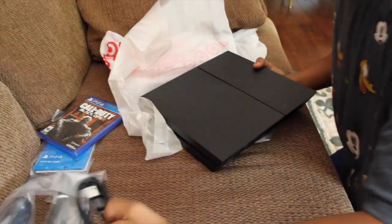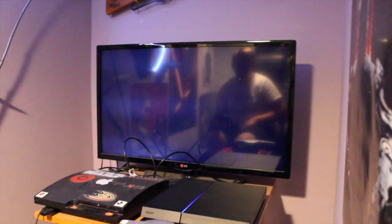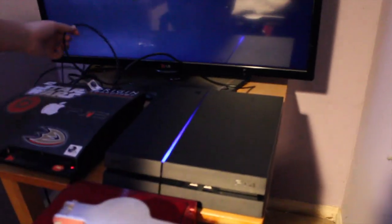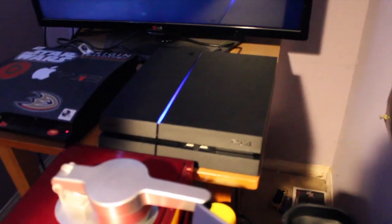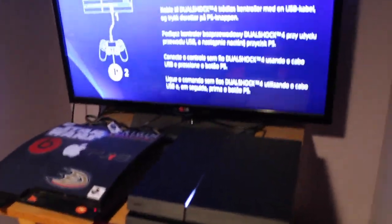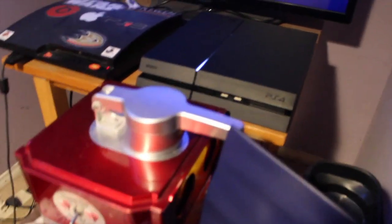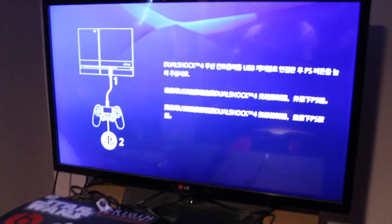Now I'm going to set this bad boy up. Dude, this is like the greatest moment ever. They look cute next to each other, eh? All right, Daniel, plug her in. Right now we're setting up the controller. I put all the cables in. And now we're treated to this screen.